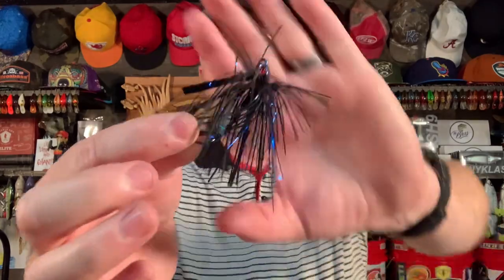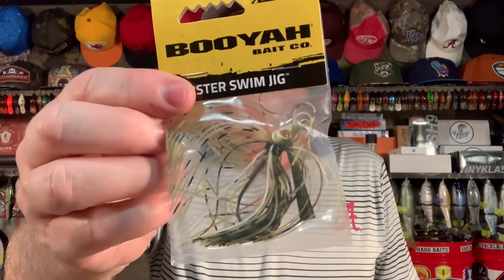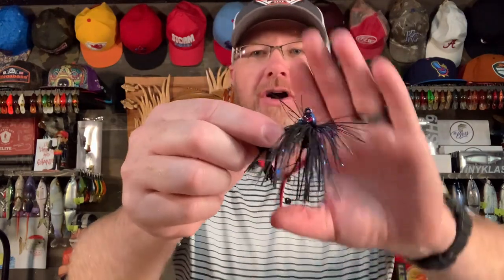You need a black and blue swim jig — this is a Bill Lowen swim jig, got a lot of bling in it. You need a white swim jig, and you need a natural swim jig. Plain green pumpkin works fine. Now, although a swim jig is just another search bait, it has some unique characteristics that the vibrating jig does not have. It doesn't vibrate — there's no big metal blade on the front. Sometimes the fish are just a little more finicky and they don't respond to all that vibration. They want something a little more subtle, a little more natural looking in the water. That's where the swim jig comes into play.